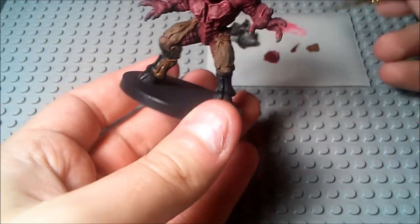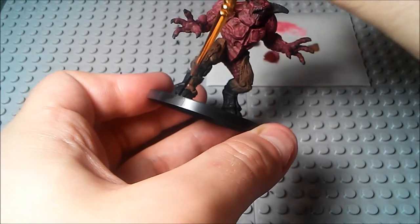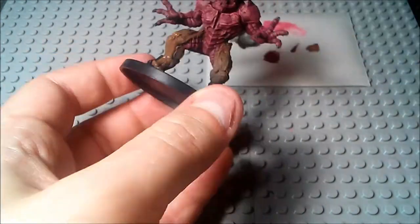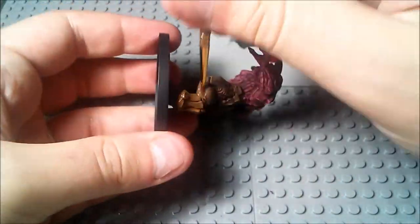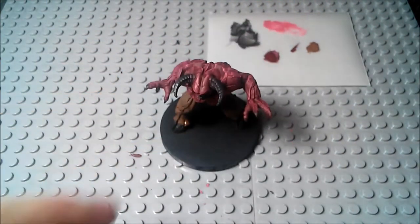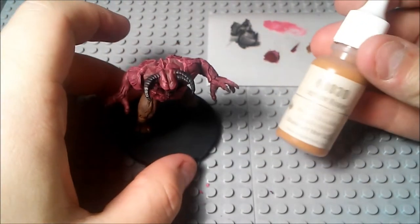Alright, and with the hooves down there, you can go ahead and get this color on there. Don't be worried about it. I'm going to not paint on the hooves because we're going to use a lighter shade of brown for that — just to give it some variation. You don't want it to look like just two colors across the entire mini.